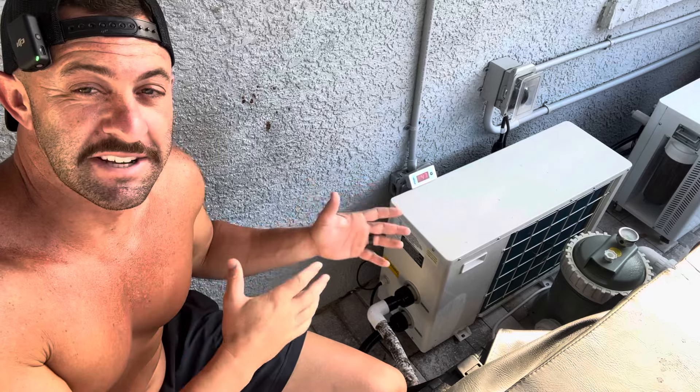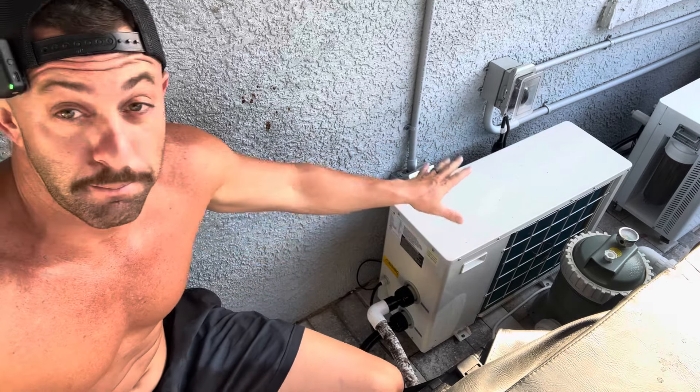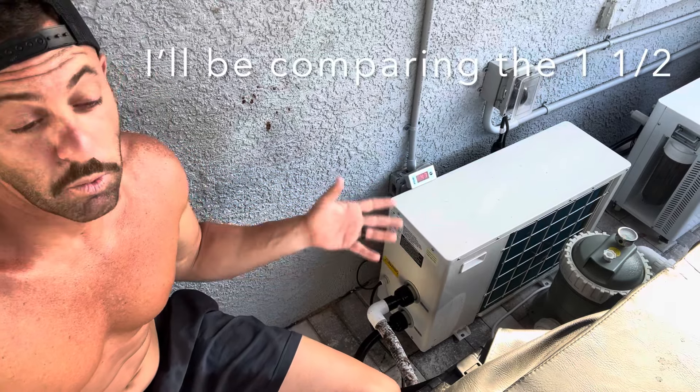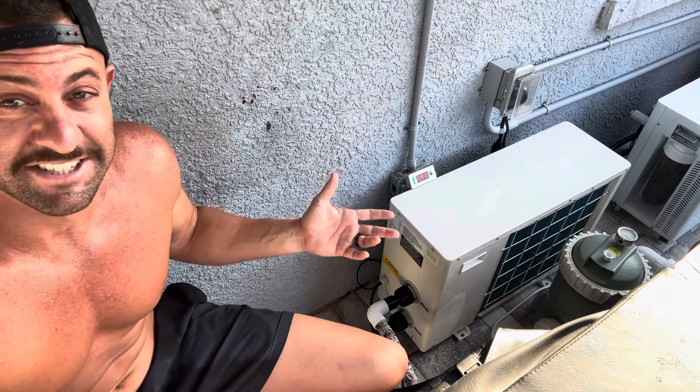Now let's talk about the Eco Plus. I have it hooked up to my Polar Monkey cold plunge and it's impossible to move because of the weight. As you can see, it looks a lot different — it's longer, narrower, and a lot quieter. This is the one horsepower Eco Plus commercial grade, but I'm going to talk about the one-and-a-half horsepower because that's what's on sale and it's more powerful and barely more expensive. If I was buying one today, it would be the one and a half.